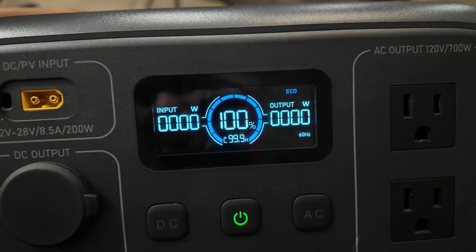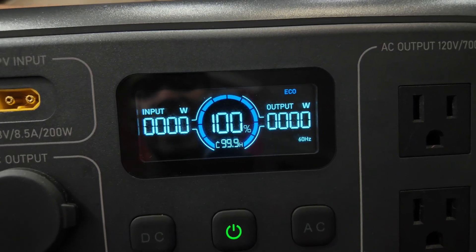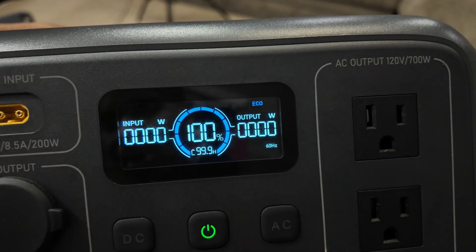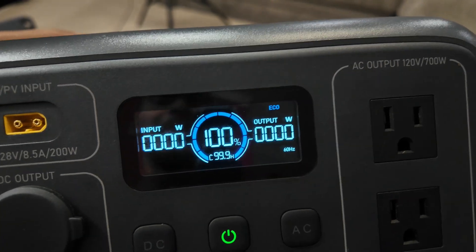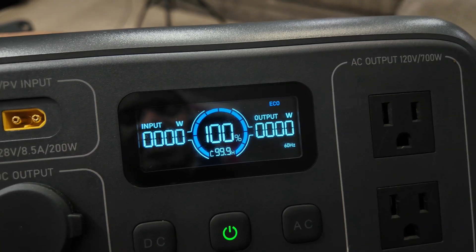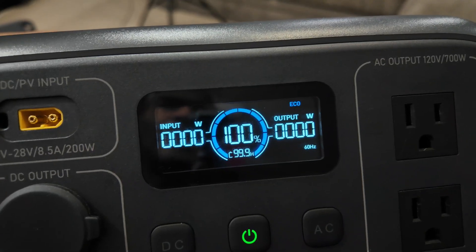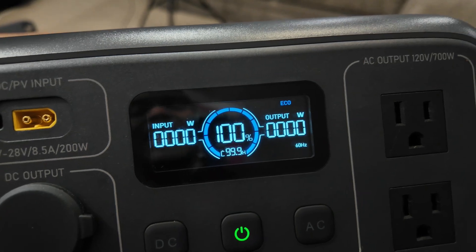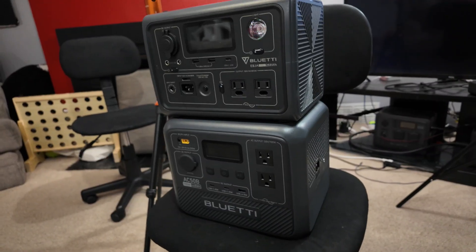The screen on this is actually really nice. Very simple. You have input watts, output watts, the battery indicator. It shows you that it's in eco mode, 60 Hertz, and how much time you have remaining. It'll also show other icons like UPS or solar in. The screen is pretty good. It does not stay on though — it will turn off after a while, which kind of sucks. I wish we didn't have to keep dealing with that, but they keep not giving us the option. If you have an app, you should have the ability to keep the screen on no matter how much battery it takes — it should be an option for us.